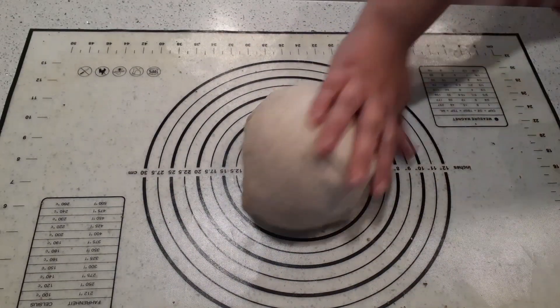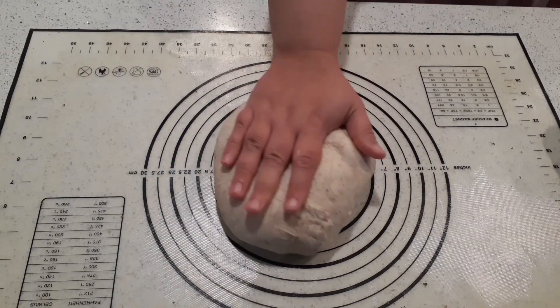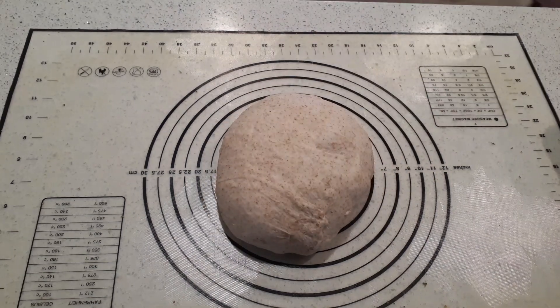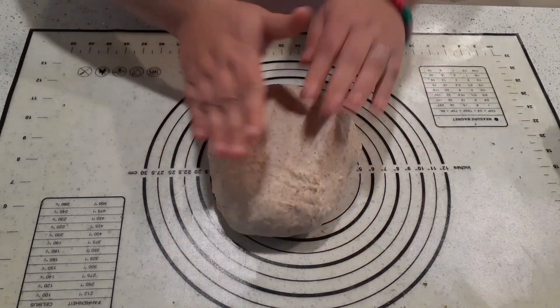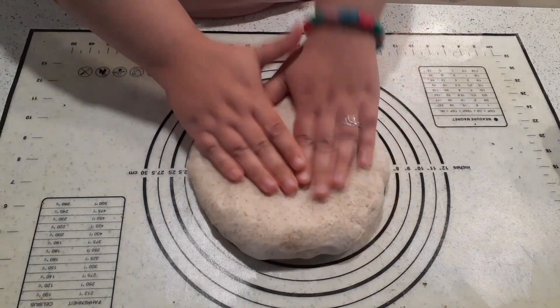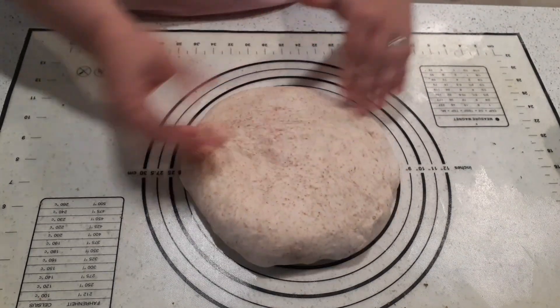Alright, so our dough is ready — it's looking pretty good. Remember I used a 1 to 2 ratio: 1 cup of whole wheat flour and 2 cups of white flour. This is a good ratio for me. If you want a heavier bread, then you'll want to do more whole wheat, less white. But I find this works really well — it still has the nuttiness of a whole wheat loaf, but it also rises up nice and light and fluffy the way a white loaf would, which I think is the best of both worlds.